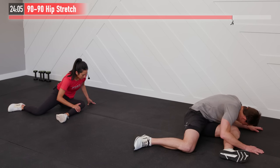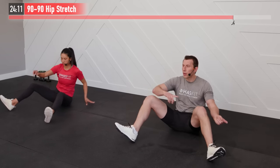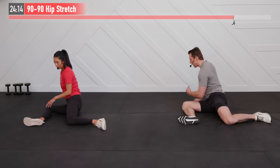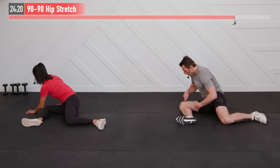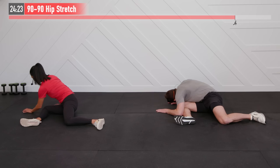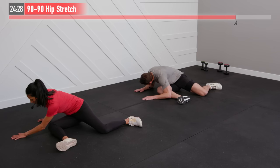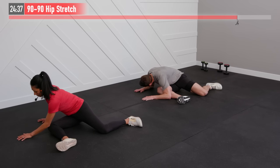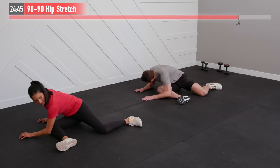Come on up nice and slow back to the middle position, then pivot to the opposite side. Same thing applies — maybe one side is tighter than the other. Left shoulder to your right knee and just hold here. Tight hips are often the cause of lower back pain — sitting at a desk too many hours a day can contribute to this, and just doing this stretch can solve the problem.